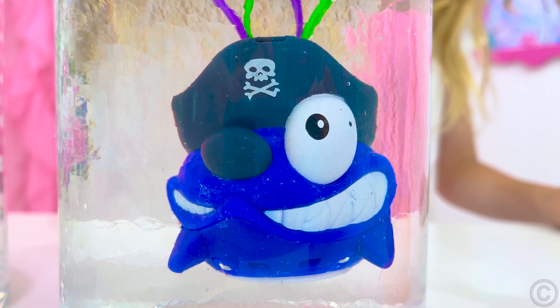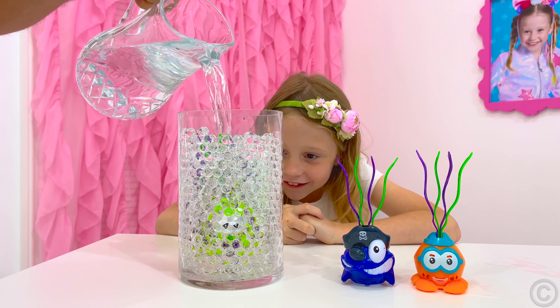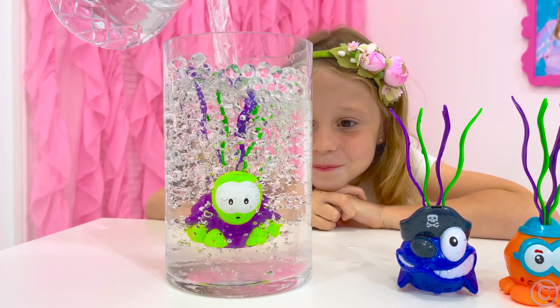Then pour water in and you will see your toy inside! This is because the balls are 95% water. Show this trick to your friends and family!